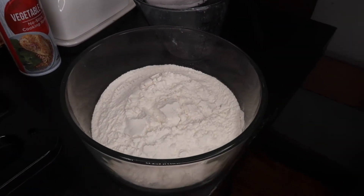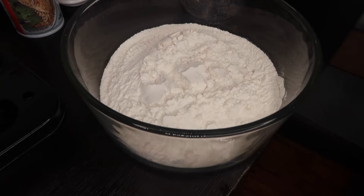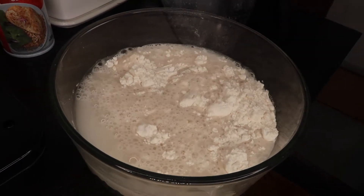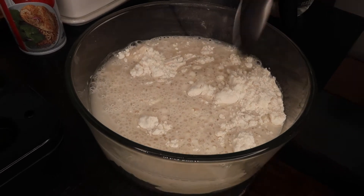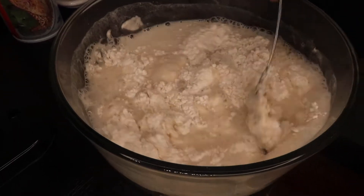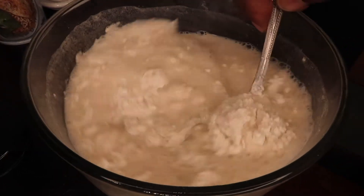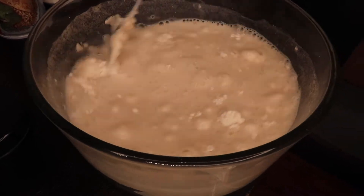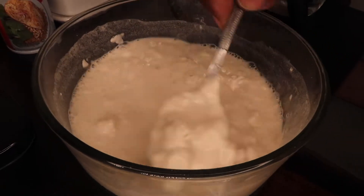Put that in here, basically, and get you some water. Then you stir it up — hopefully it's an even combination. I might have put a little too much water, but that can always be solved once you put more pancake batter mix in, and I think that might be the case.